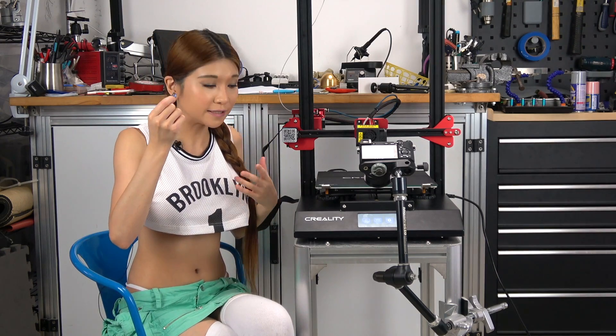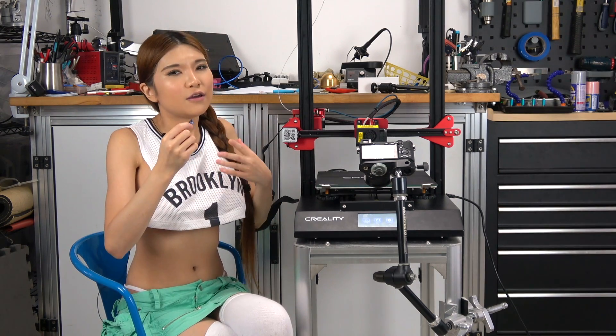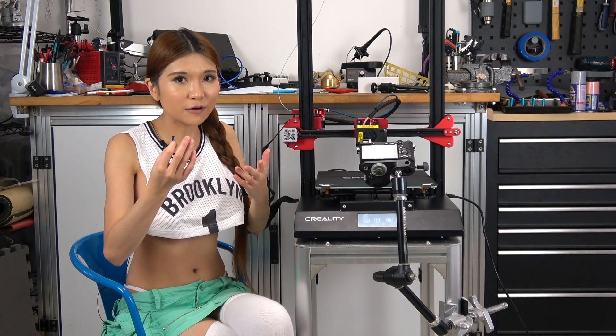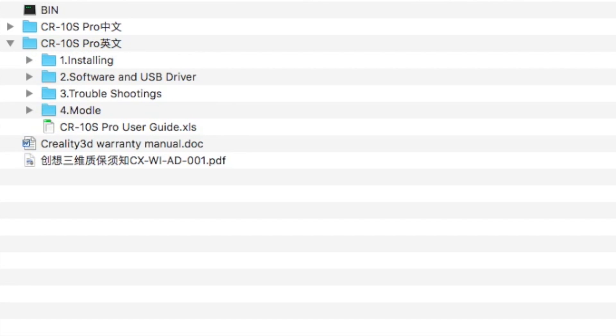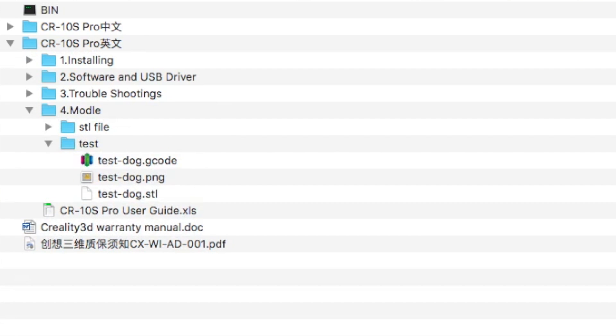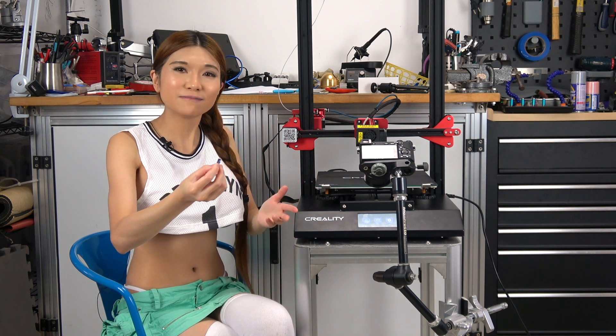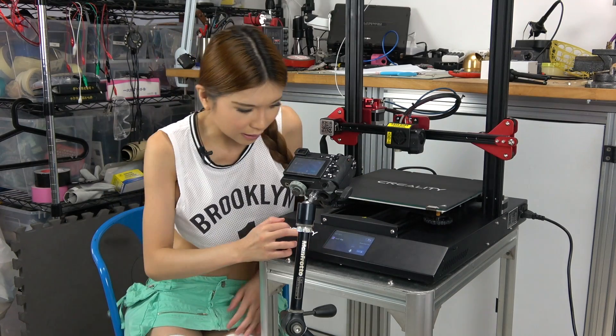I have a microSD here and we're going to try a test print. There is always this bug where it can only read gcode files in the root directory. The test file is in a subdirectory, so you have to pop this into your computer and drag the test file into the root so that you can print it. I think they will fix this in the next firmware update. Now let's hit Print.